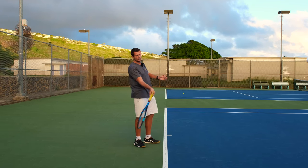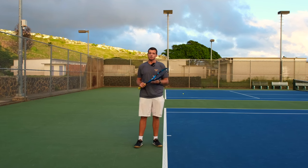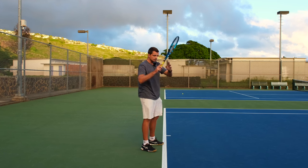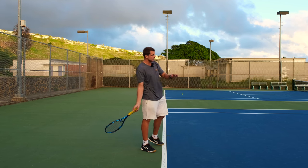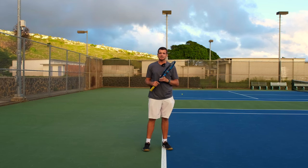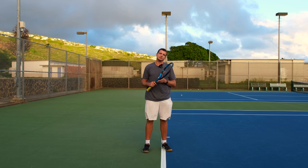On a topspin shot we need to make sure that our racket moves up on the ball. The question is how do you make it move up? A lot of people drop their racket with their whole arm because they think that getting their racket lower will create more topspin. While that might add a tiny bit more spin, you won't have enough forward power to get the ball over the net.